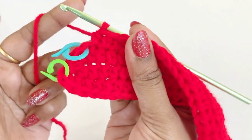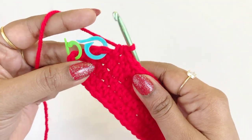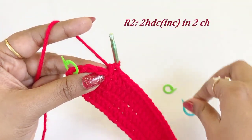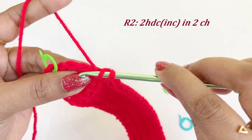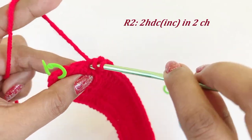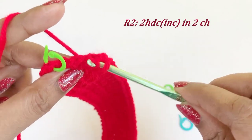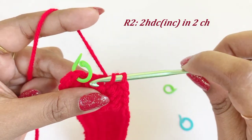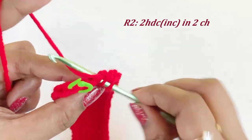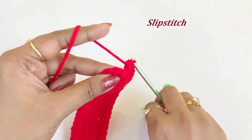Now we have completed our half double crochet in 30 chains. Into the next two chains work an increase: two half double crochet into the same chain space, and two half double crochet increase into the next chain. Remove the remaining markers and work a slip stitch.